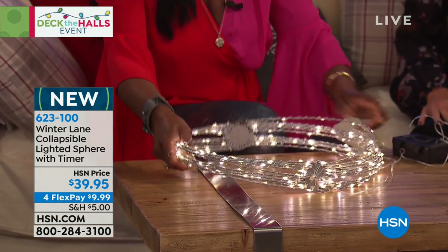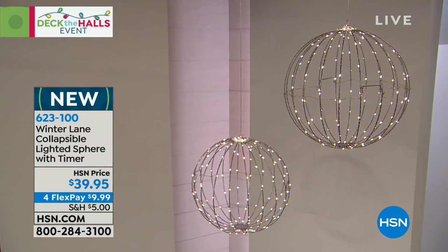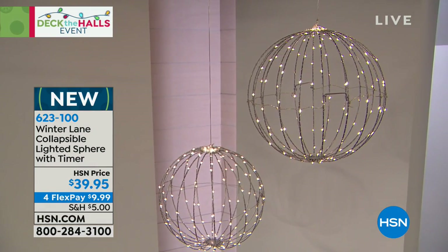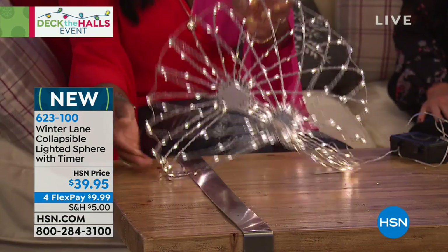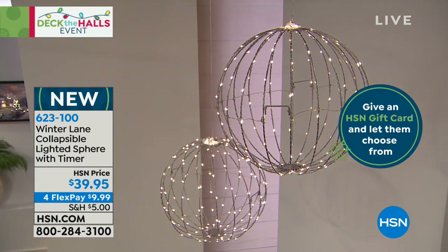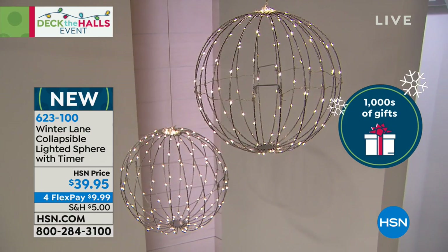It has two little areas where I can actually open it and collapse it and make it flat for storage. I love anything that is this type of storage. But the reason why it's so neat: 150 LED lights are already wrapped around all of the wire, so you just have to decide where you want to hang these. They're great for holiday, but to me, this is home decorating.